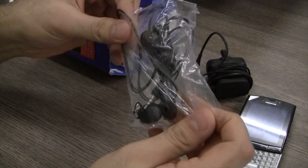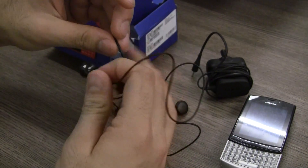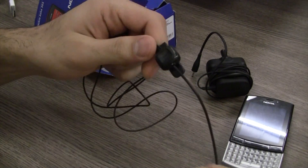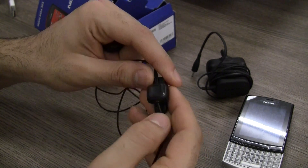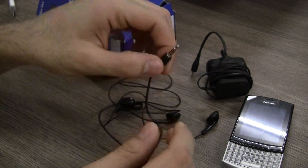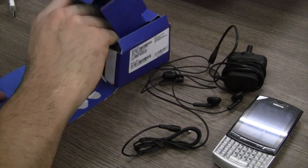You also have some included earphones. These are not in-ear style — they are the standard Nokia earphones. They do have an in-line microphone and a lapel clip, so you can clip this part to your shirt or collar. There's a push button and a small microphone to send and end calls. You do have a standard 3.5 millimeter headphone jack, so you can use any headphones or hands-free kits you may have.